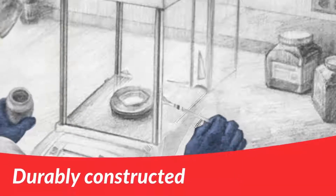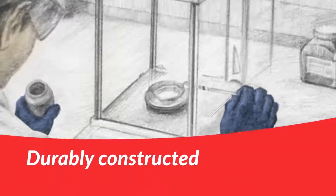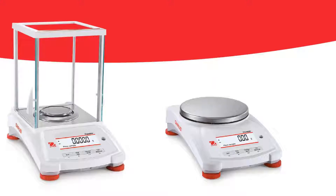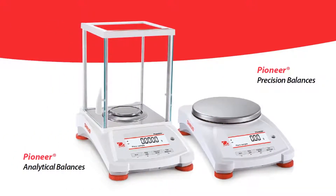It's also durably constructed to last, so your investment in this equipment is long-term. The PX Series is designed for simple, intelligent operation in a variety of professional settings.